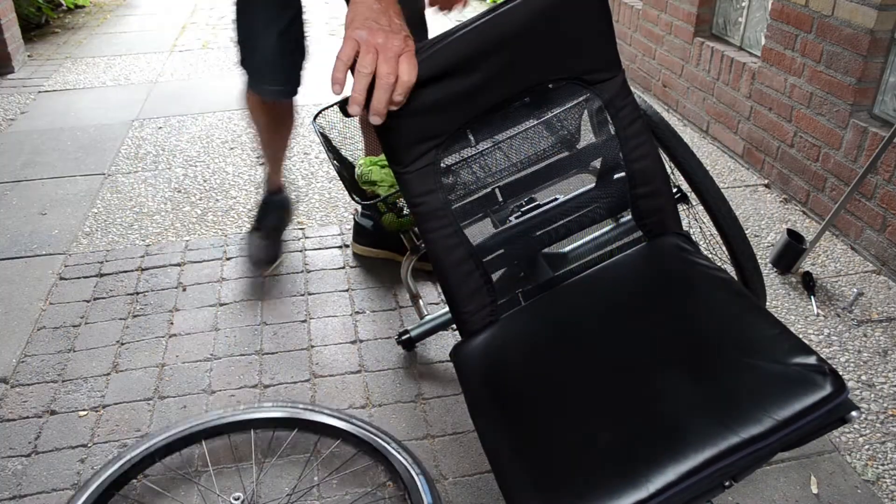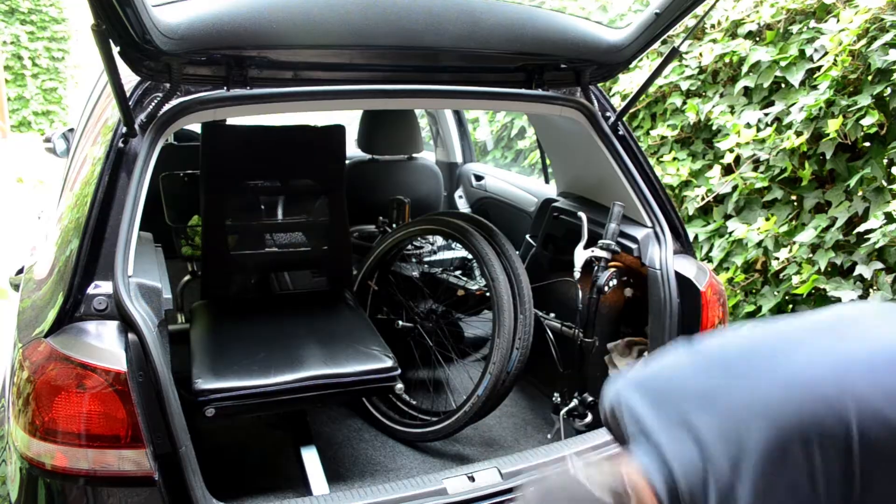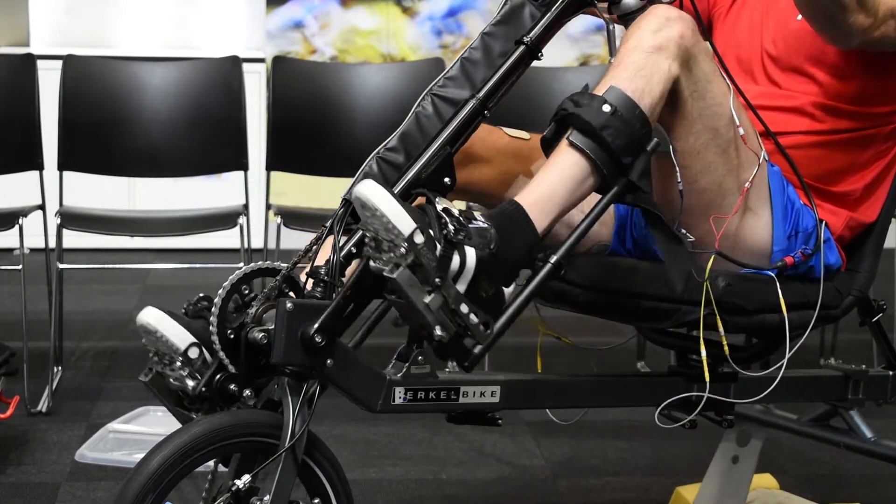Due to its low weight and fast disassembly, the Birkle Bike is easy to take along in the car. The Birkle Bike can be equipped with our functional electrical stimulation technology.